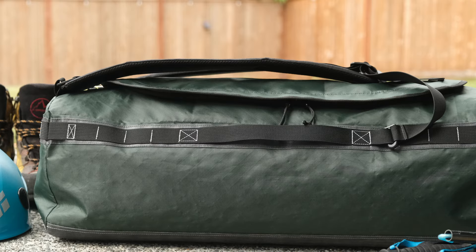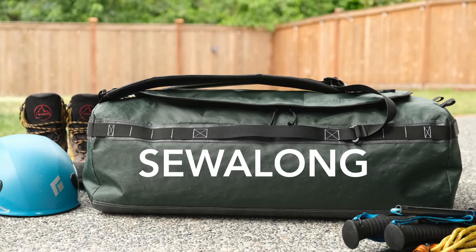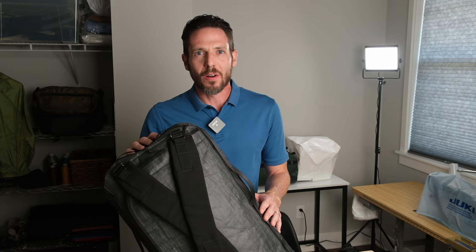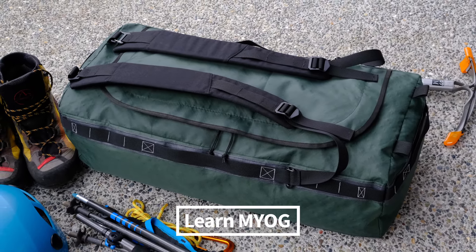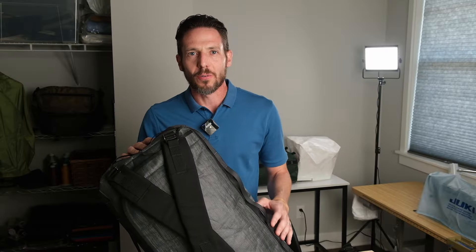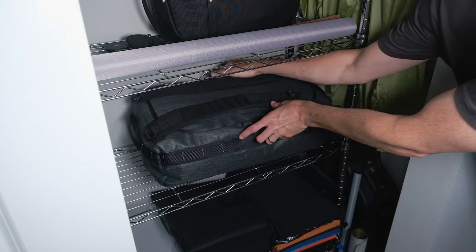Hey guys, I'm Tim and this is Porter Duffel. Porter Duffel is the latest selling pattern on my website for make-your-own-gear enthusiasts. It's an expedition-style duffel bag with removable shoulder straps, making it great for travel, but it's also super versatile for getting you to and from the trail or for gear storage at home.